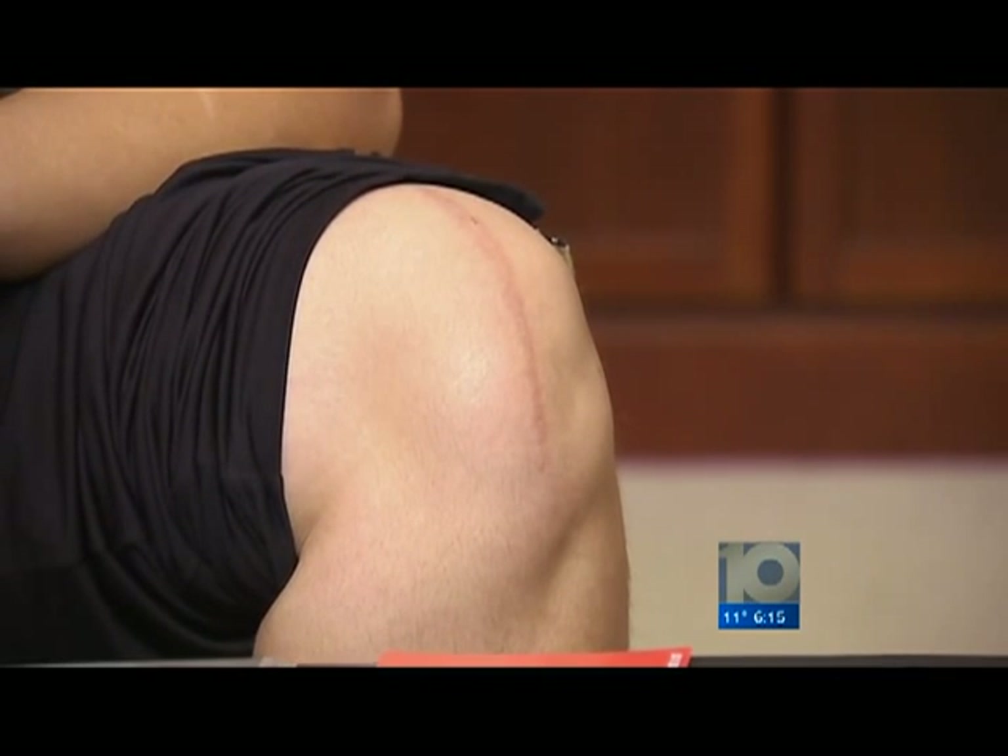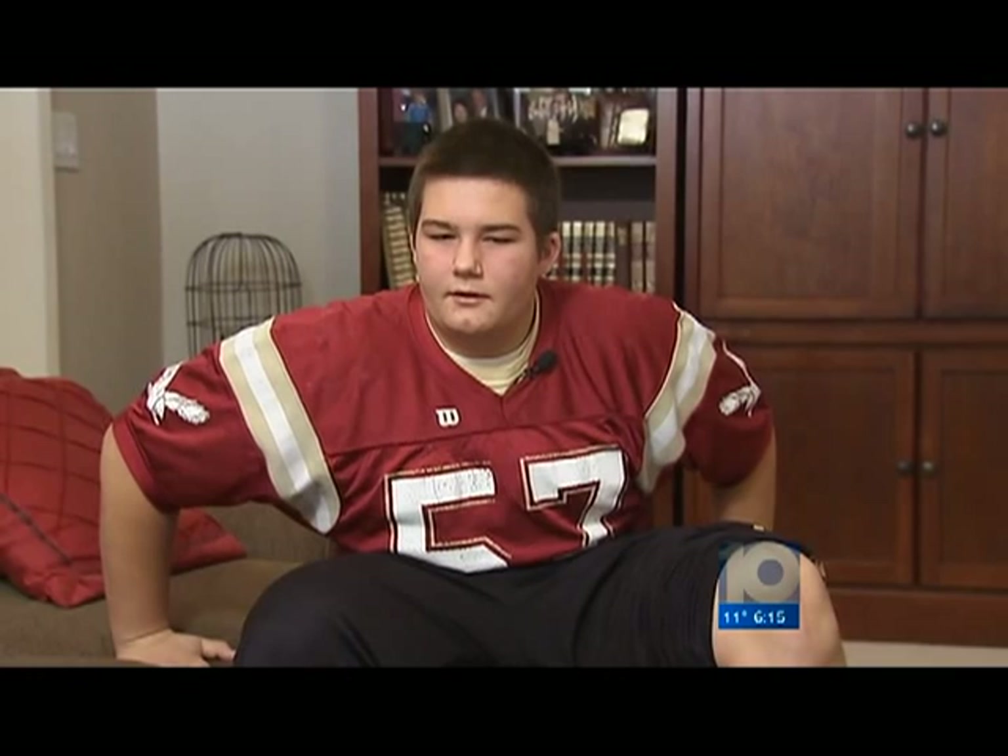His doctor hoped that it might heal on its own. One morning, I was getting out of bed, and I took a step, and my knee popped out of place again. So then we went back in, and he said maybe it's time that we do surgery.